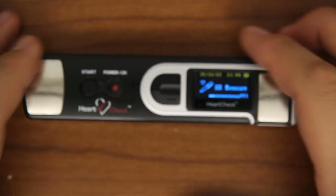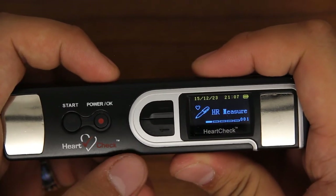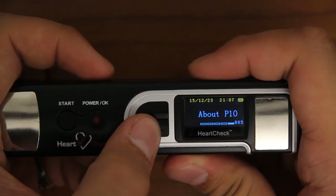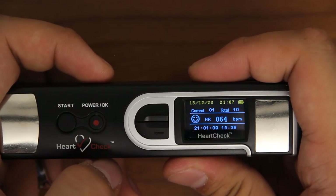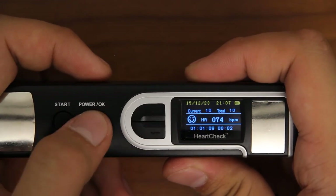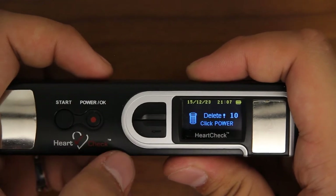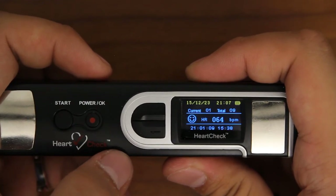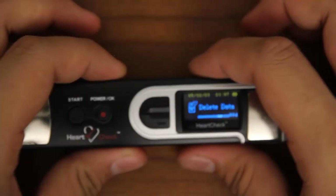Deleting ECGs: the HeartCheck Pen device can store up to 20 ECGs. To clear ECGs from your device, scroll to and select the Delete Data category. Once in the Delete Data category, you can scroll through the ECGs stored on your device. To delete an ECG, press the OK button, then press it again to confirm and delete the selected ECG file. Press and hold the OK button to return to the previous screen.